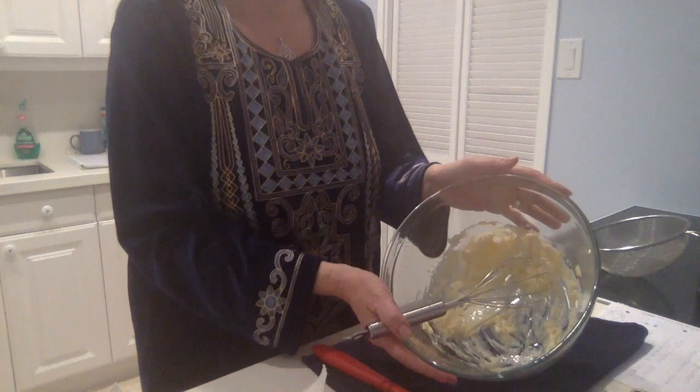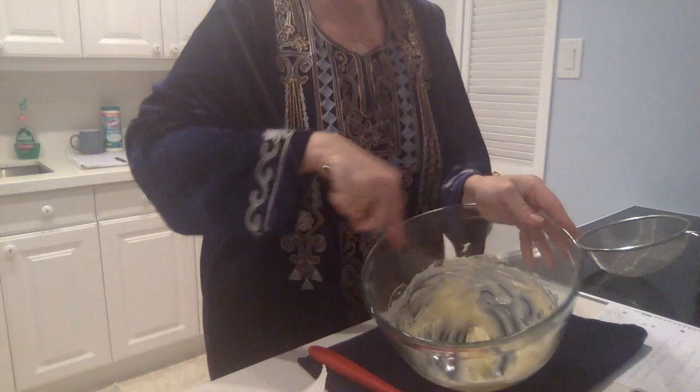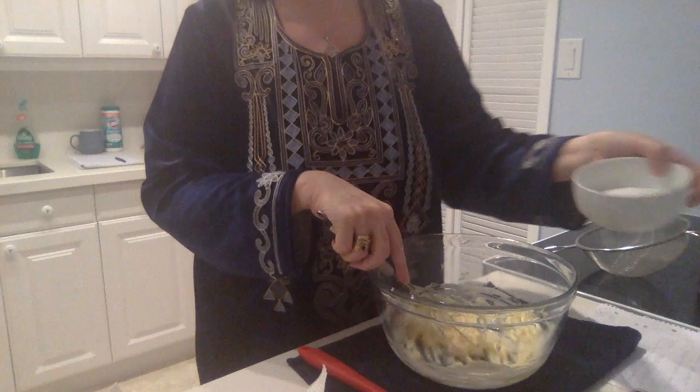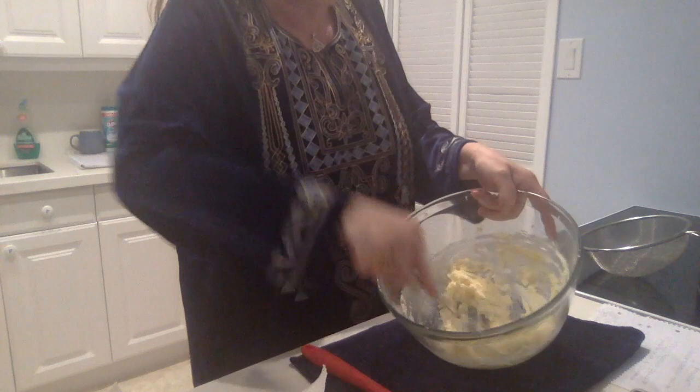First we need 125 grams of unsalted butter, which we just whisk until it is really nice and fluffy. Then we add 100 grams of sugar and keep stirring — let out all your frustrations and tiredness — until you have a nice smooth mix.